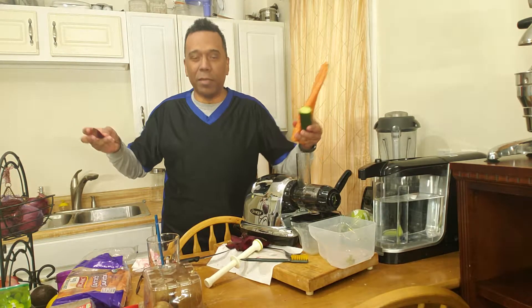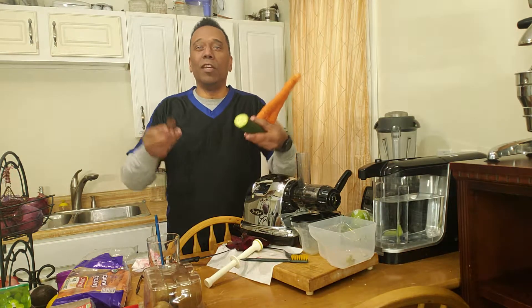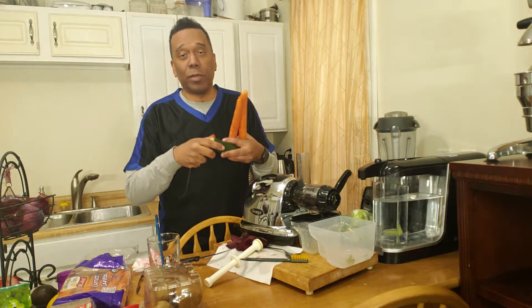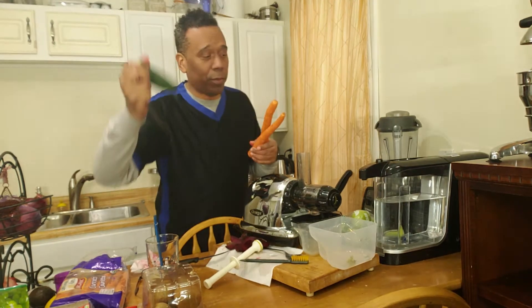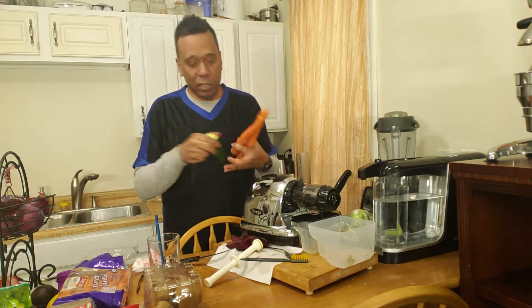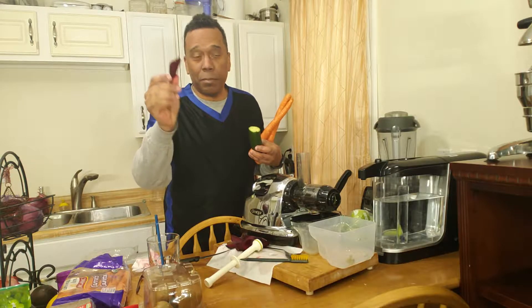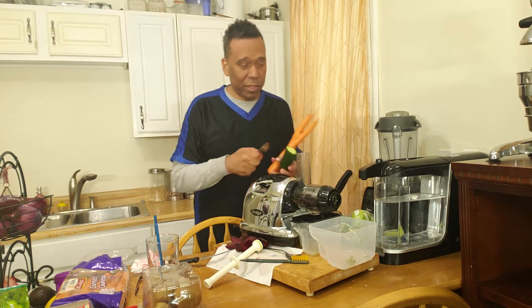Hello, welcome to my kitchen. My name is Jose, Jose the Vegan. Today we're going to be making juice. It's going to be half a cucumber, two carrots, and two medium and small beets. Let's begin with the beets.